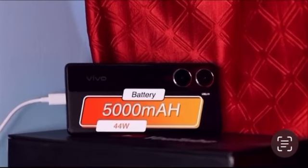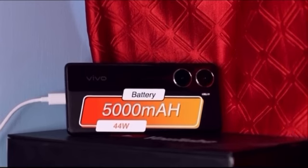As usual, it has a 5000mAh battery. It has 44W fast charging. It has 0 to 100 percent charge in 45 minutes.